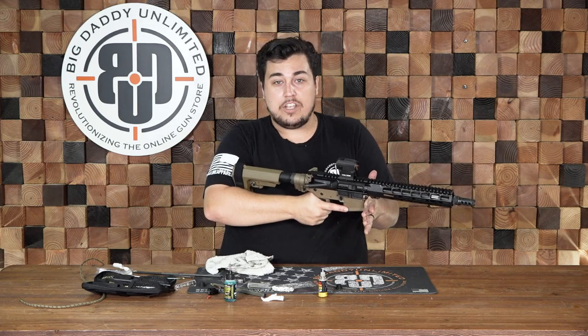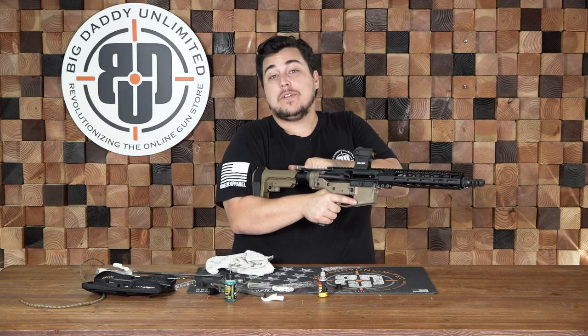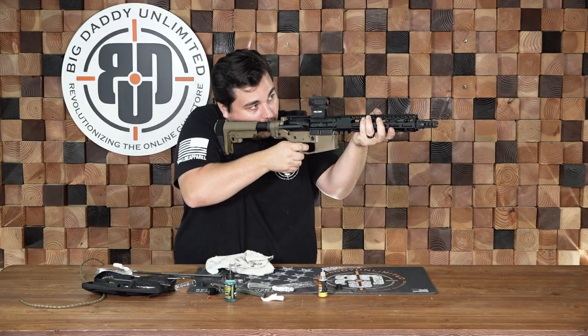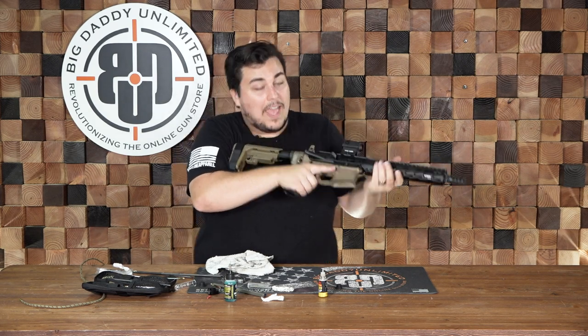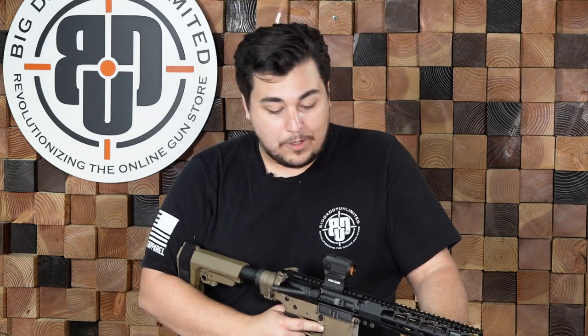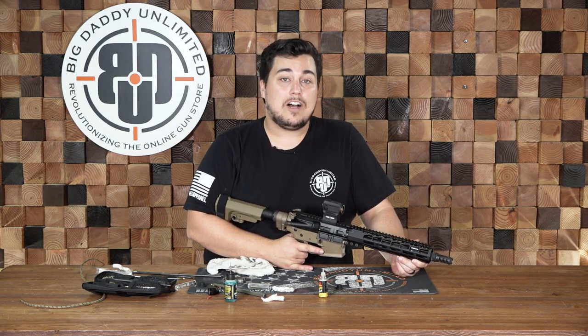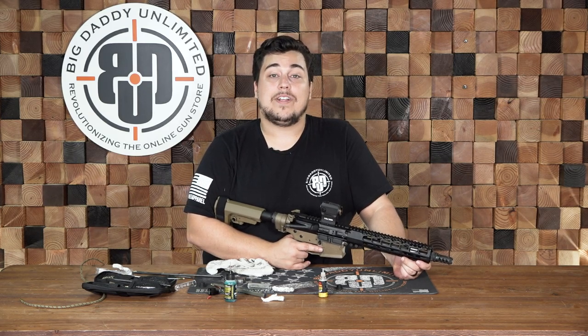Then you'll just mate the upper with the lower and those pins should drop right back into place. Because I'm using the law folder, I do have this buffer extension that I have to drop back in as well for the firearm to function. And we're all good to go. It's always good to check your firearms and make sure everything is still functioning after you clean it. Check to make sure it's clear — anytime you're going to pull the trigger on your firearm, you should check it. Point the firearm in a safe direction, pull the trigger, hold the trigger down when you charge it again, feel the release — and that firearm is functioning properly. We have done a full video on how often you should clean your firearms and what you should use. I definitely recommend that you click the card above, watch that video as well. If you need any accessories, cleaning kits, oil, or any of that, we do have it available at BigDaddyUnlimited.com. There will be a pinned comment down below — follow that link. It's only 99 cents for your first month if you're not a member already. You guys have a great day and stay safe.